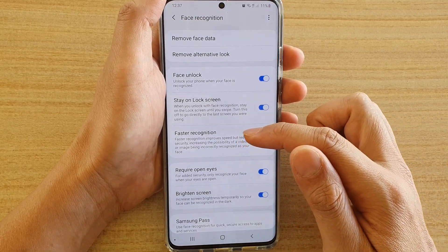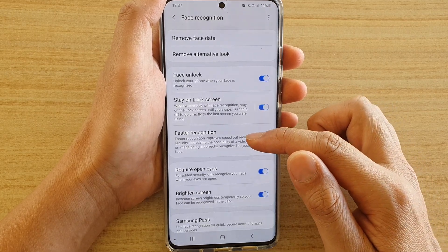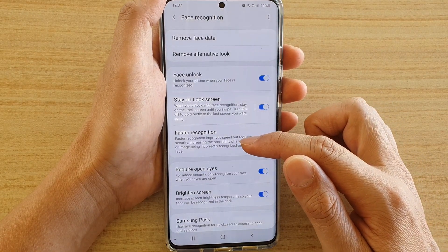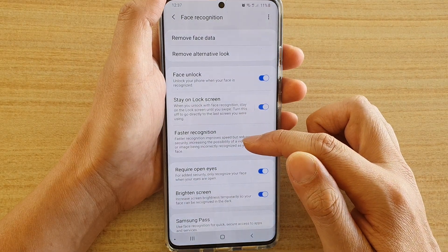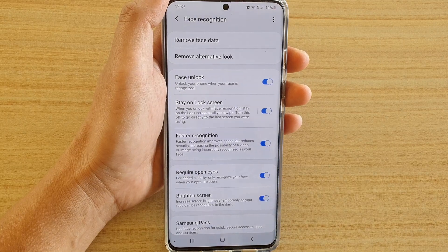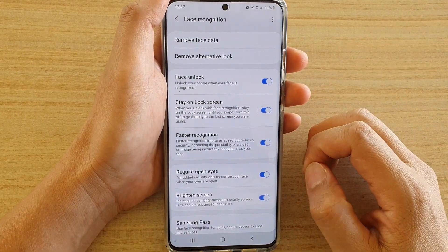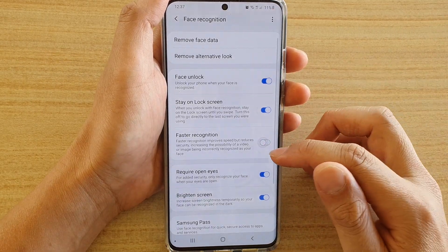Faster recognition improves the speed but reduces the security, increasing the possibility of a video or image being incorrectly recognized as your face. So be careful when you are using these features. If you have sensitive information on your phone, then maybe it's best to turn it off.